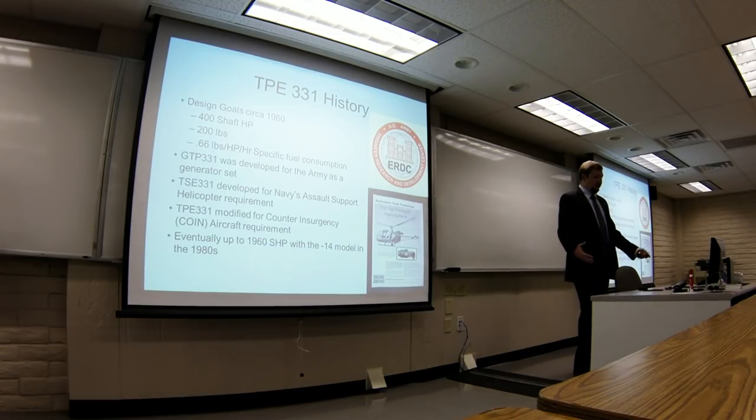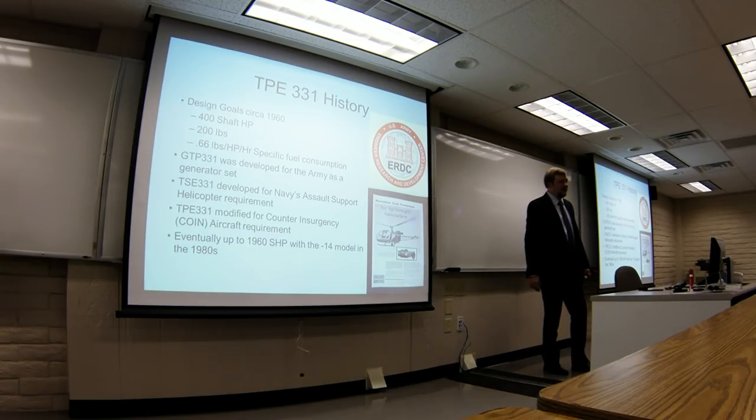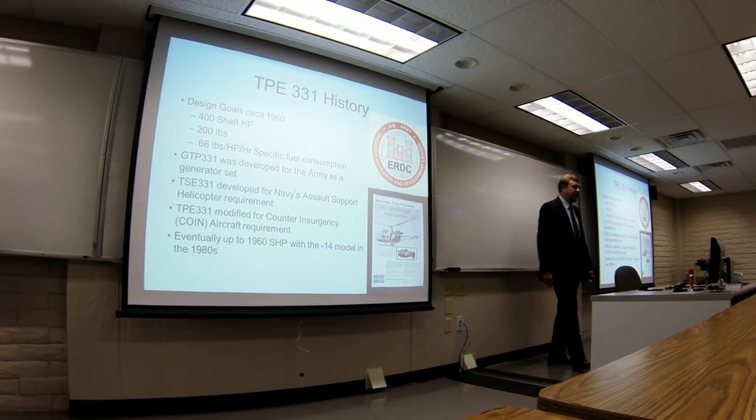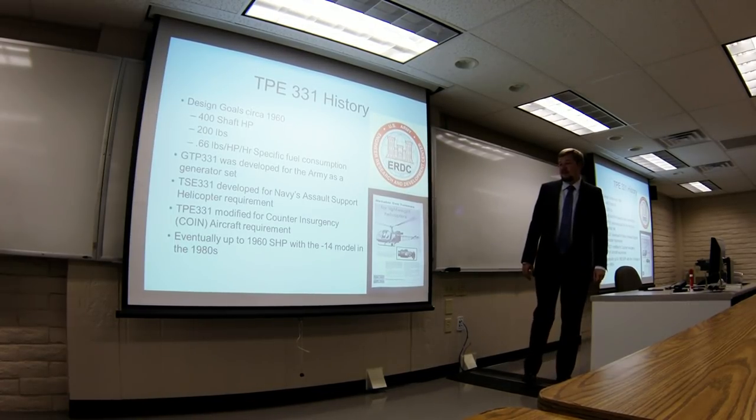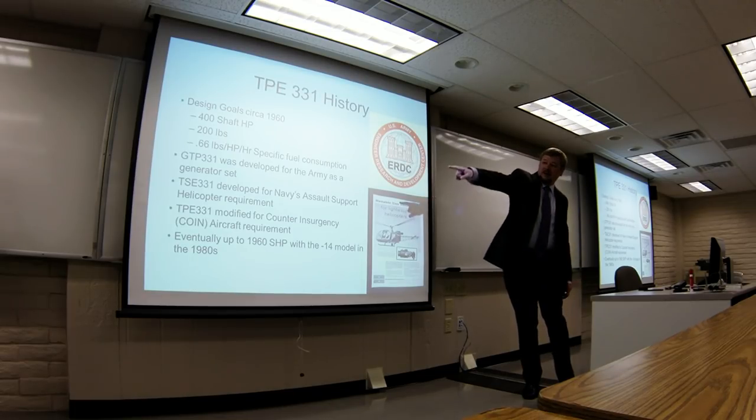But as a result, they now had this turboshaft engine. Finally the Navy came along with a counterinsurgency aircraft requirement, which eventually became the OV-10 Bronco. They developed that into a turboprop version from the turboshaft, so they had a lot of development of this engine paid for by government research along the way. And it grew and grew, keeping the same form factor — it was a pretty small engine up until the mid-80s. Eventually the Dash-4T model had 1,960 shaft horsepower, all while maintaining the same size.